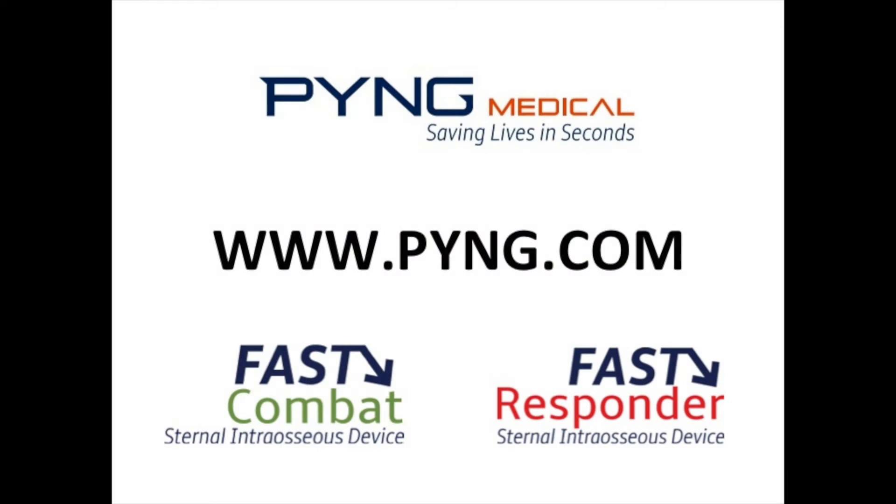Therefore, for detailed instructions on how to use the Ping Medical Fast Combat Sternal Interosseous Device, please visit the Ping Medical website at www.ping.com.